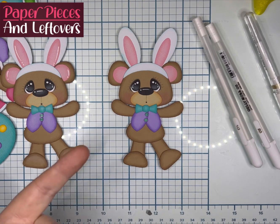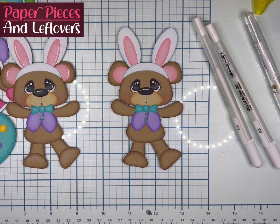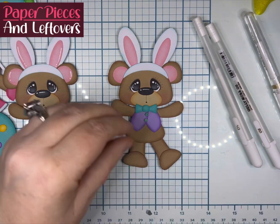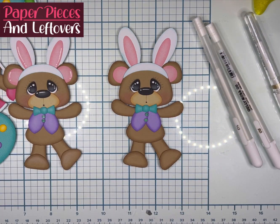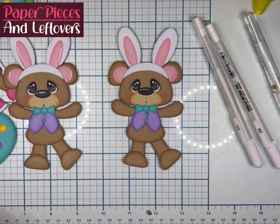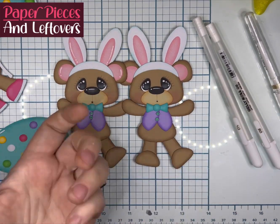I do have a couple more videos that I have to edit and do voiceovers for because they were done during and after my dental procedures. Those should be coming once my husband leaves — he'll only be home for about five days and then he'll be gone for a few weeks. But here's the finished bear. I did import bear number two at a width of 10.0 and bear number one at a width of 9.5, and I let the height auto adjust. Any questions, let me know. Thanks for watching and I'll see you in the next video.